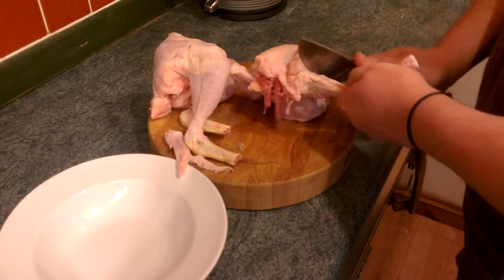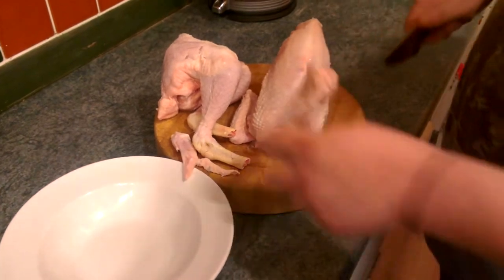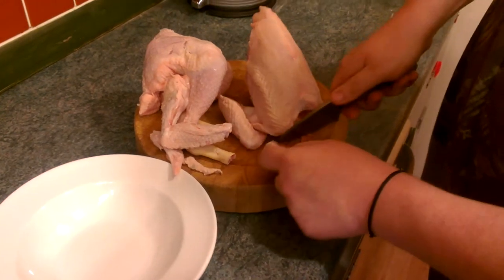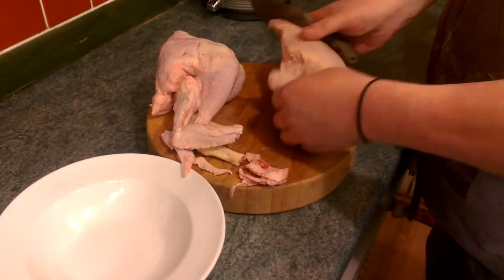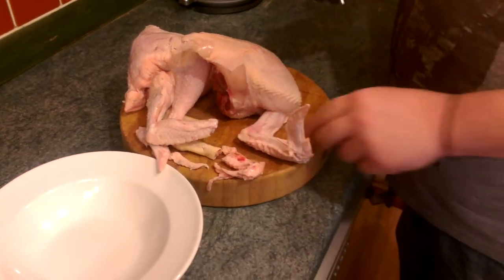So we don't eat these today - they go in for stock or whatever, or I'll just munch on them throughout the night probably. Cut that off, do the same on the other side. Cut down there because it's a horrible bit of gristly fat.